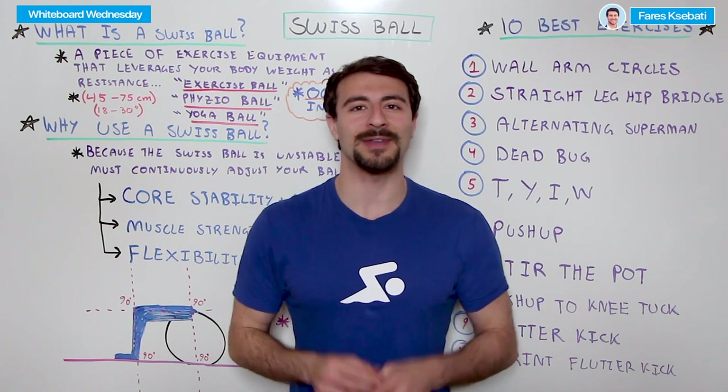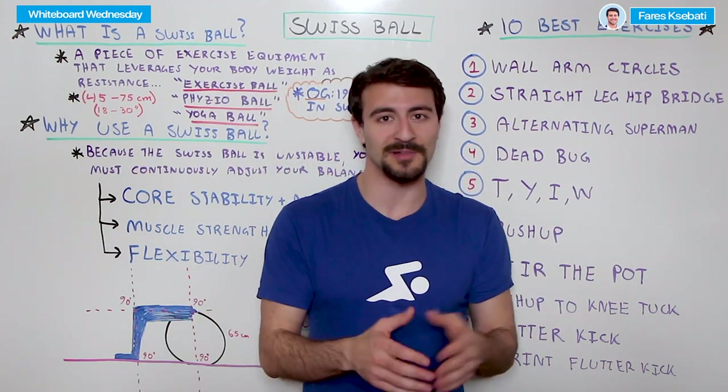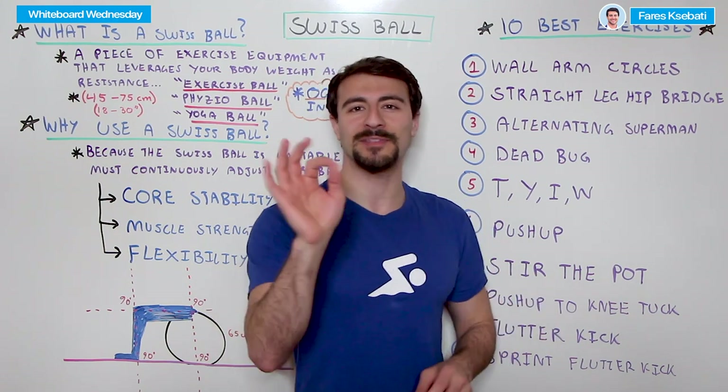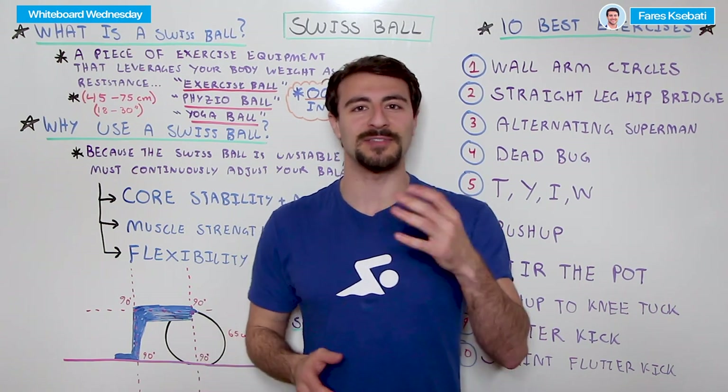In this video, we're going to talk about not only the 10 different exercises that you can do with a Swiss ball specifically for swimming — we'll walk through the technique so that you can do all of these with perfect mastery — but we're also going to share what a Swiss ball is and how you can apply it into your daily routine.